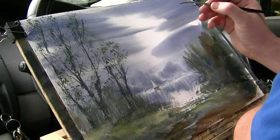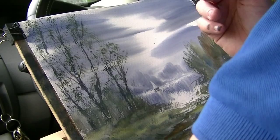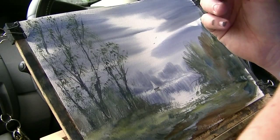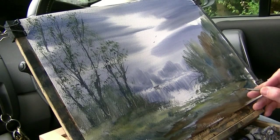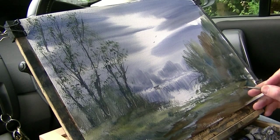I want to make sure I don't put my hand on the wet paint. A couple of little birds there, and then if I just get a bit of wet paint from somewhere on the palette — just a dark colour — and then just sign it, and that's another one done.